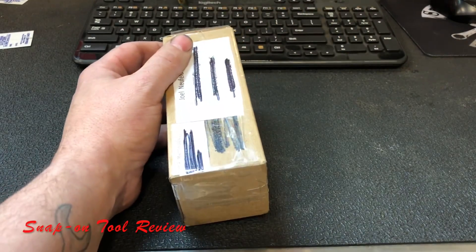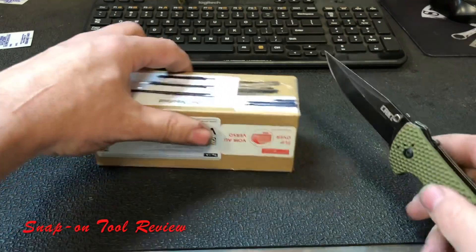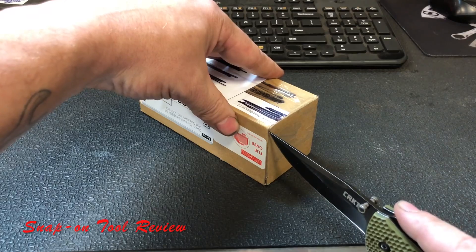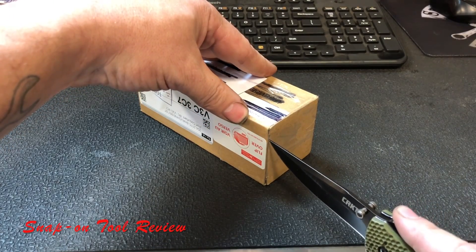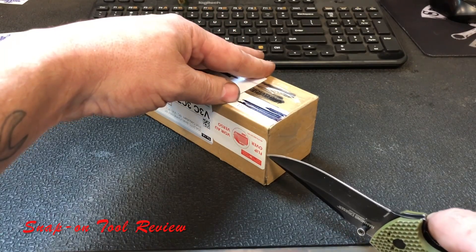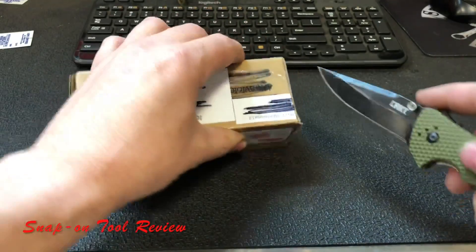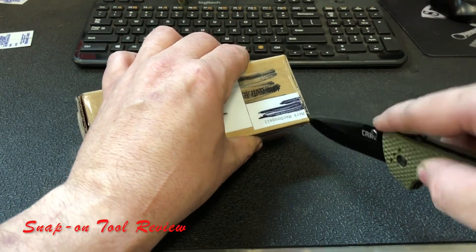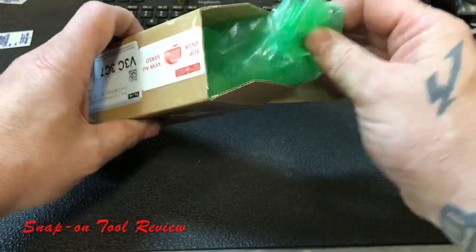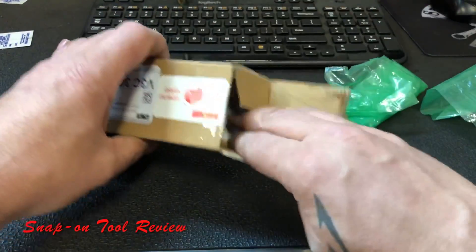I blacked out the address and stuff so you guys can't send them anything. So let's open it up. I know exactly what it is already. I got an email from them, and believe me, when these emails happen, I'm just always blown away by some of the things that people want to send me. It's a green bag — must just be for packing.